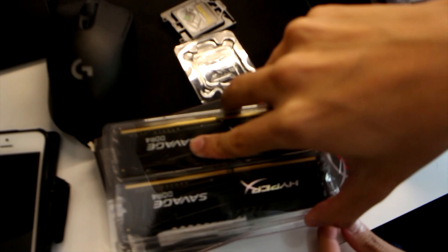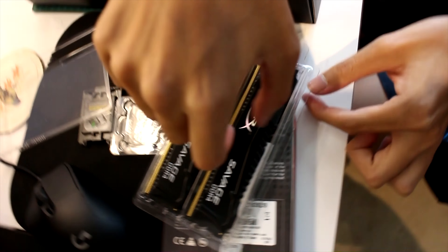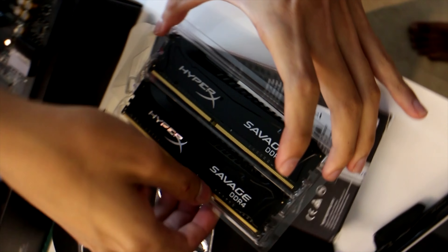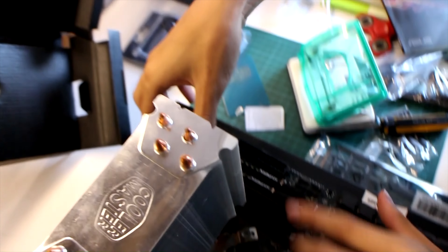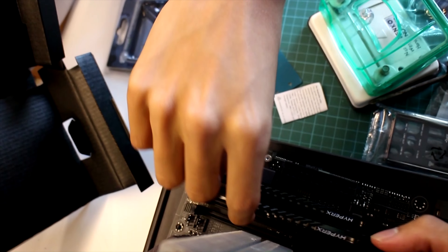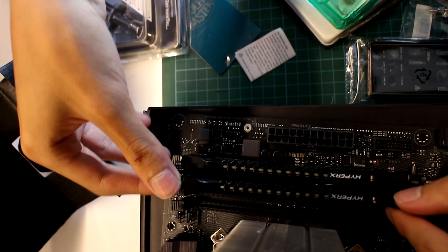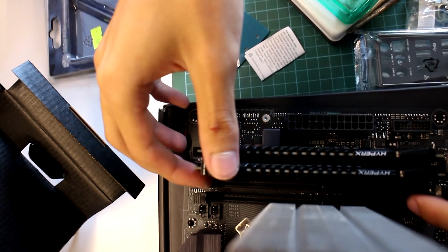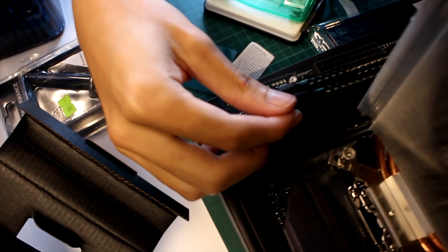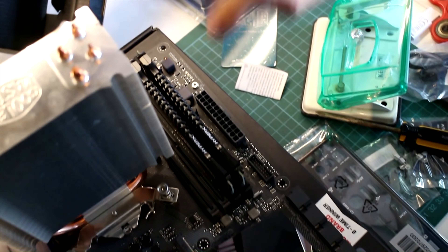I'm going for that full black build — savage. Look at these RAM sticks. I'm totally not a HyperX fanboy, right. Is it side by side? Yeah, I need side by side. It's going into the lane. These two slots are filled up.